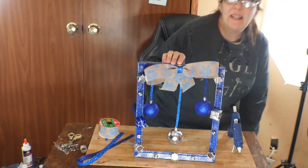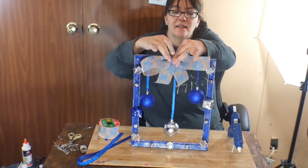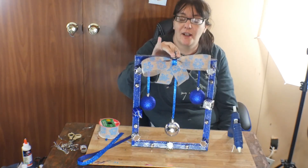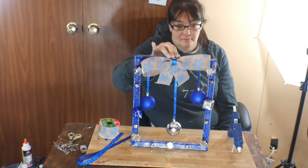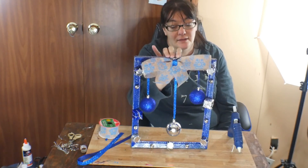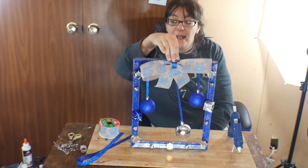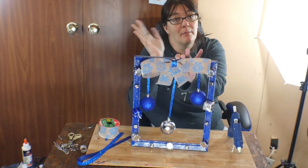It is finito! I hope y'all like this craft and might try it - please send me your pictures and videos and I will feature them on my channel. I found this on Pinterest, y'all can go look there. Be sure to subscribe, hit that like button, and share this video with your friends and family. As always, thank y'all for being here and I will see y'all next time. Bye y'all!